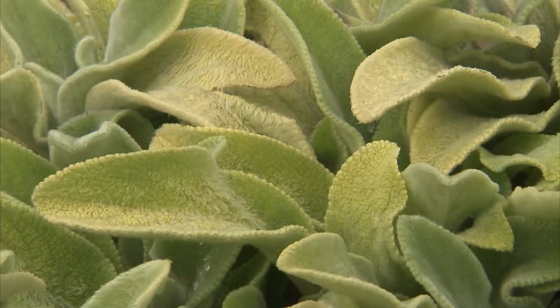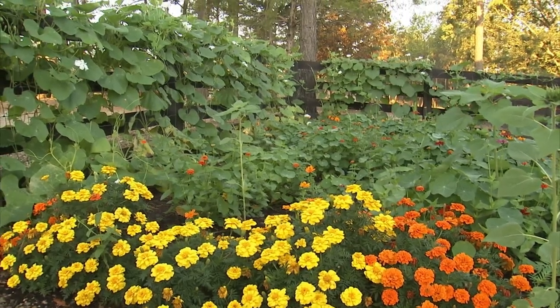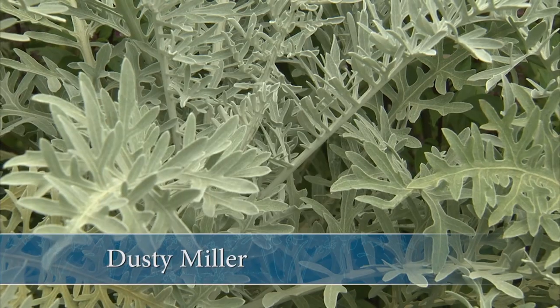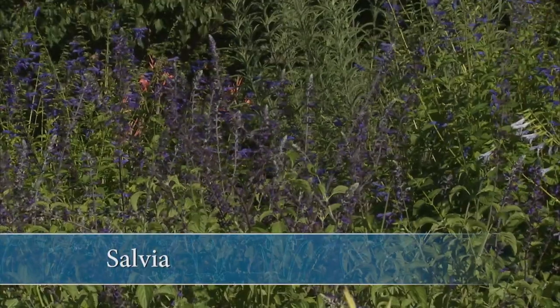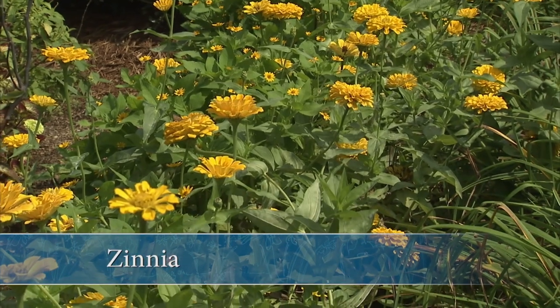Some heat-tolerant annual flowers that will stay bright and showy no matter how steamy it gets include marigolds, dusty miller, lantana, salvia, sunflowers, periwinkle, and of course the old-fashioned zinnia.